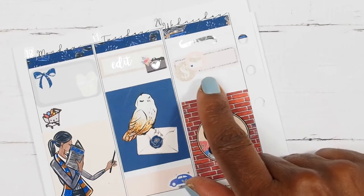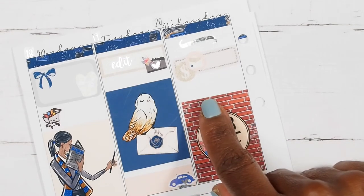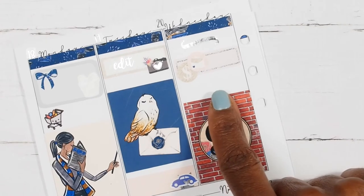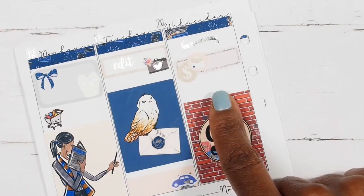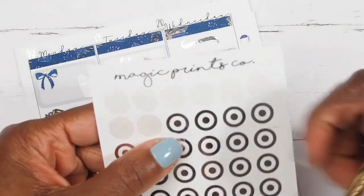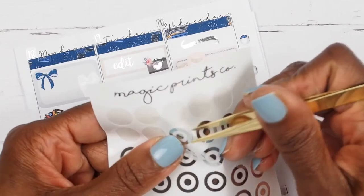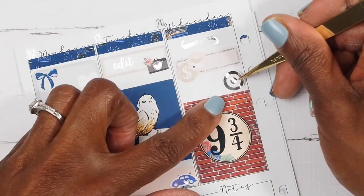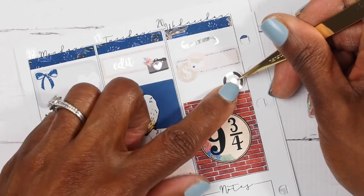I want to mark that I did get some Happy Mail from Ribbon and Neal. But before I mark that, I want to mark that I did a Target run as well. Let's mark our Target run using these stickers from Magic Prints Co — I'll just place that right there.